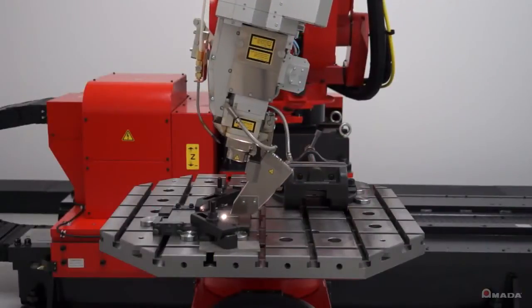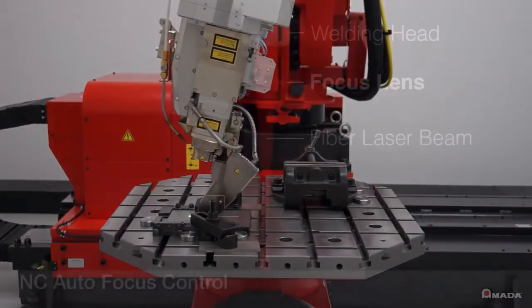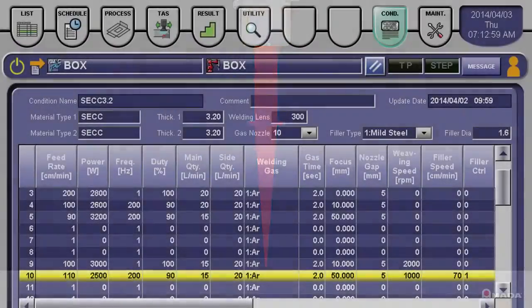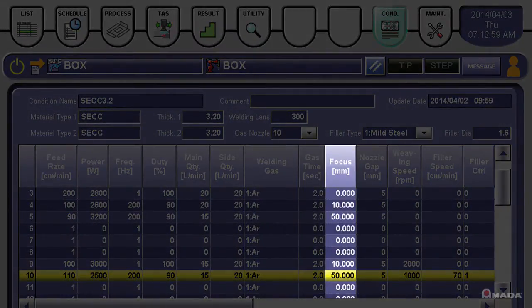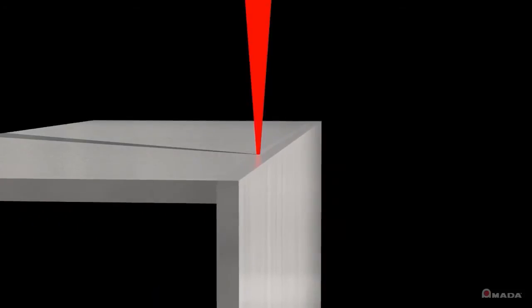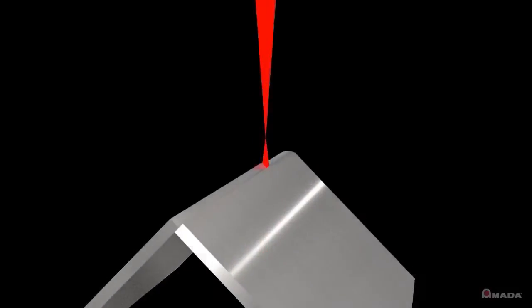During operation, the FLW is equipped with features to ensure high-quality welding. The NC autofocus control adjusts the FLW's focus lens to an optimum position based on the weld condition set on the control. This key feature increases productivity by automatically outputting a narrow beam for welding and a wider beam to weld radius corners.